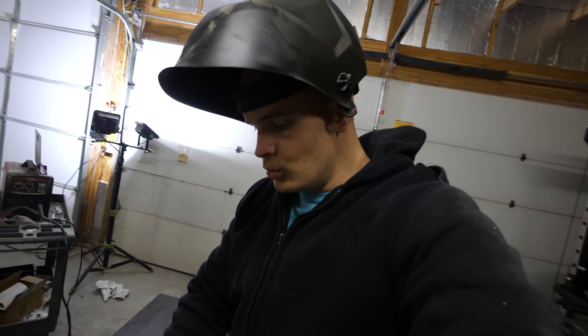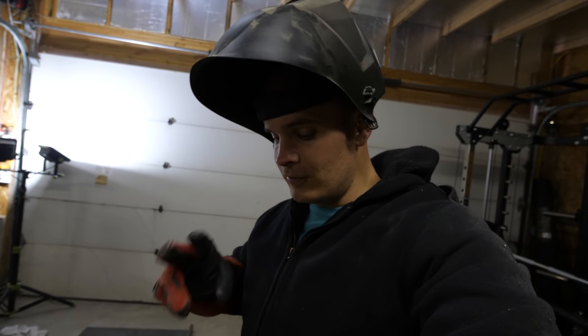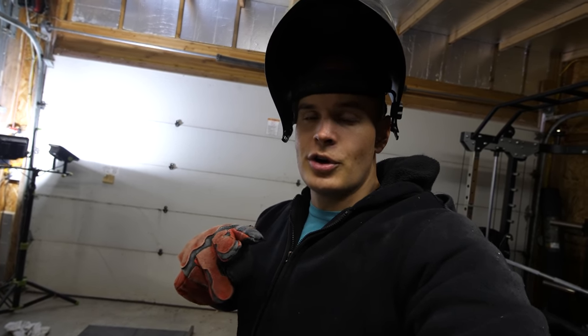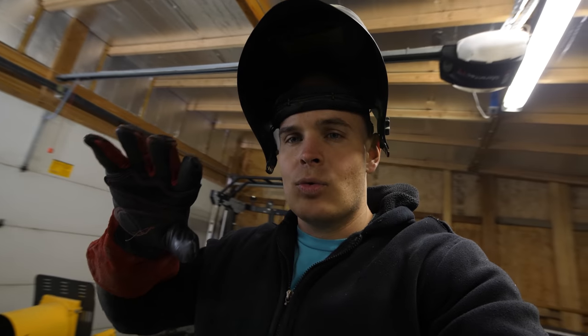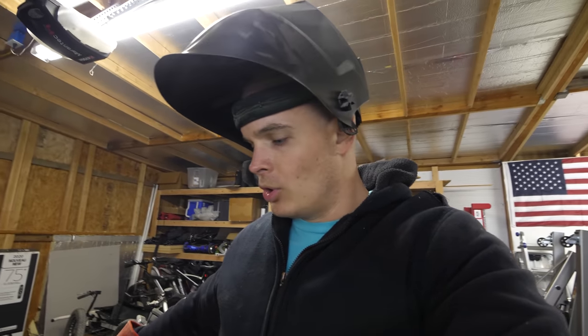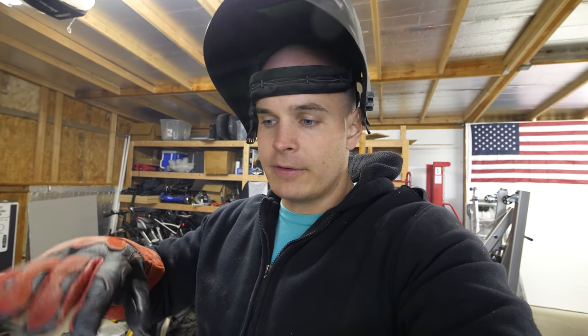The reason I'm not doing the whole seam all along the edge is: one, that would take forever; two, the welds I'm making are really strong; and three, if I weld too much in the same spot, it'll warp the metal a little bit. So I'm going sporadically across the beam so that the top of the metal isn't warped when I'm done.